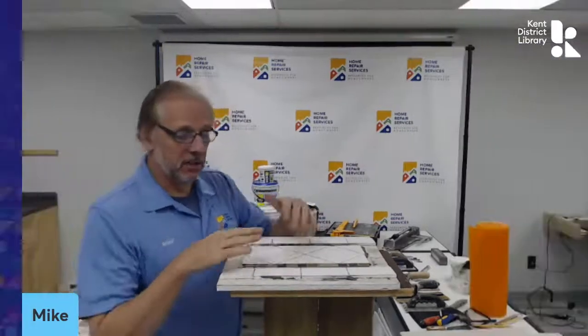Hello everyone, thank you for joining us for tonight's program. I'm Rachel with the programming department at Kenton District Library. Tonight I'm very excited to be joined by Mike from Home Repair Services. Thank you for inviting Home Repair Services to bring a tile workshop to all of our viewers this evening.